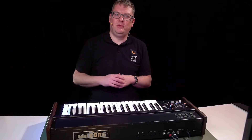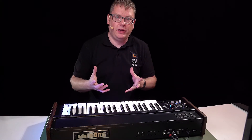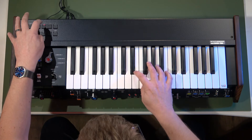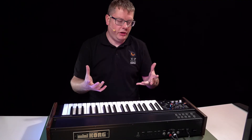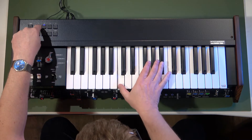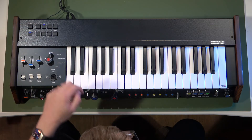Another great feature we've added to the Mini Korg 700S is patch memories, so you can save your favorite sounds and recall them instantly, even though it's an analog synthesizer — which is pretty cool. You get instant recall of sounds. You've got two banks of seven — this is bank A, this is bank B. The right button is where you save your sounds, into any of those slots.